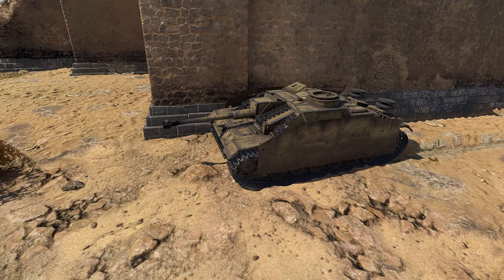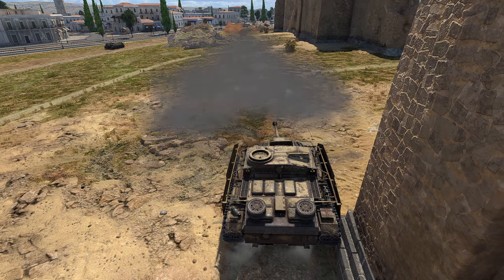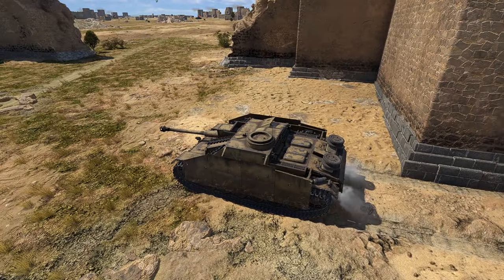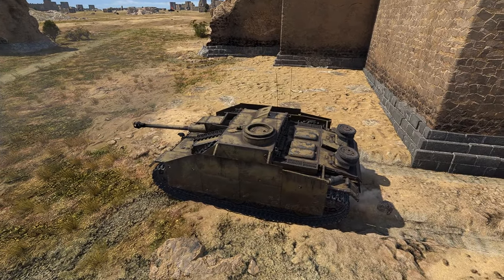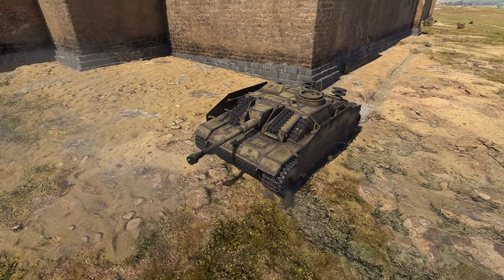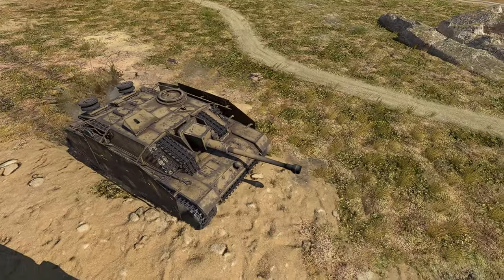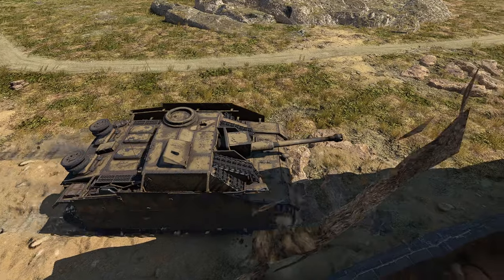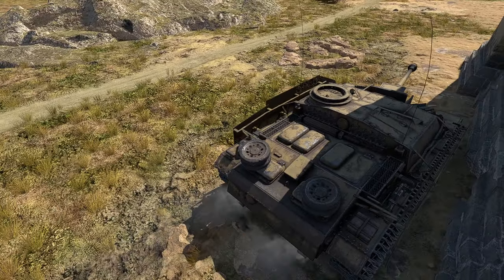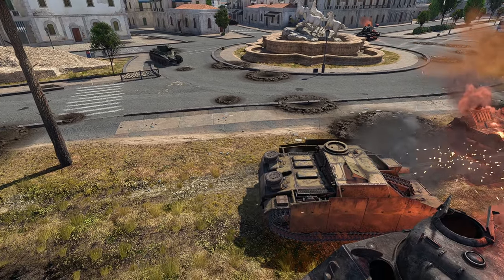Your reload time is similar to vehicles at the same BR, if not a little shorter than average. This can make follow-up shots quick if the enemy isn't destroyed on the first shot. The recoil is average for a German vehicle and not high enough to throw your gun too far off target. Be aware that it will affect you if you are balanced on a ledge or firing at your maximum horizontal angles — that would leave you completely off target.